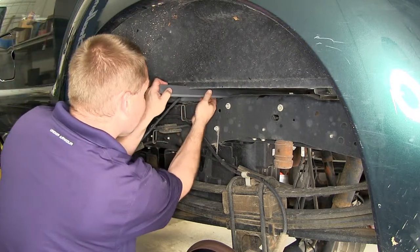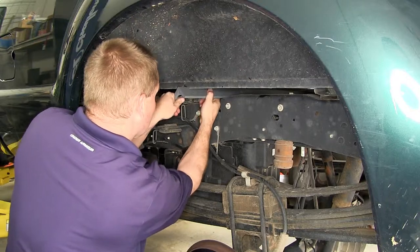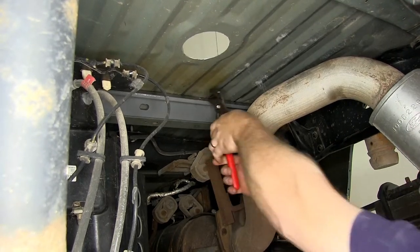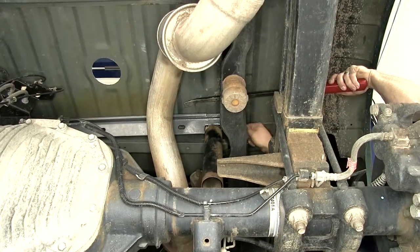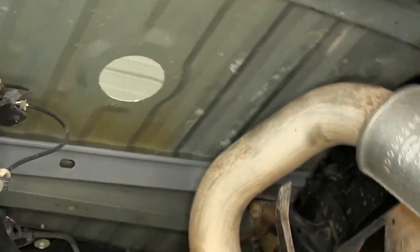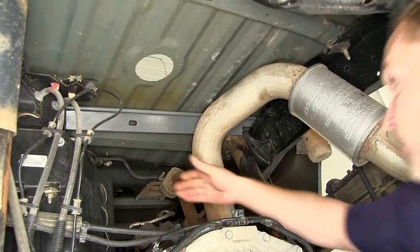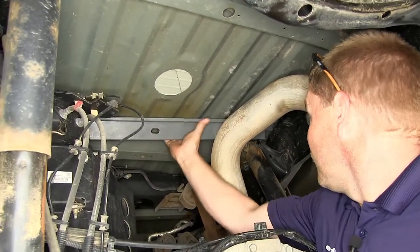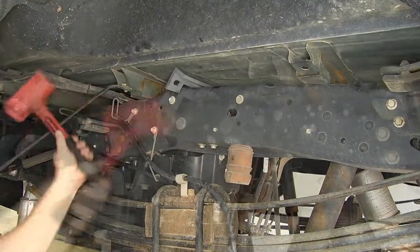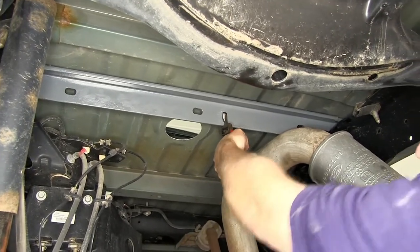Now when installing this front cross member over on the passenger side we have to go up and over the shock mount. It may be helpful to use a rubber mallet to help you slide the cross member in just past this shock mount. We also use a pair of pliers to help angle the cross member up enough to clear the edge of the shock bracket. Now in this particular vehicle the bed was crushed in a little bit so we needed to use a pry bar and a rubber mallet to help us work the cross member over the shock mount. Now that we have our cross bracket in place we can take a pair of pliers and twist it up into position.